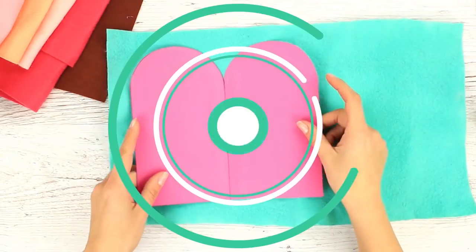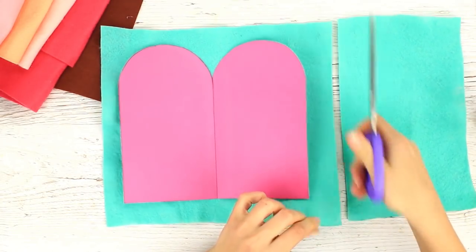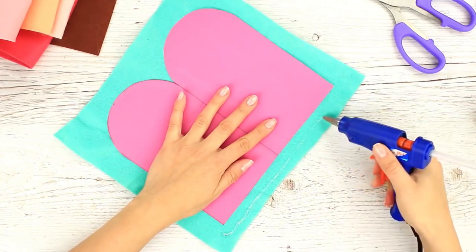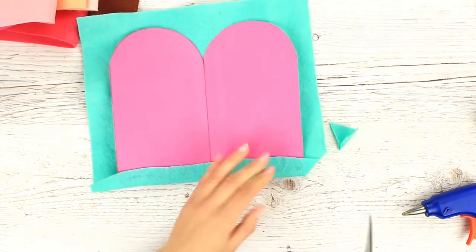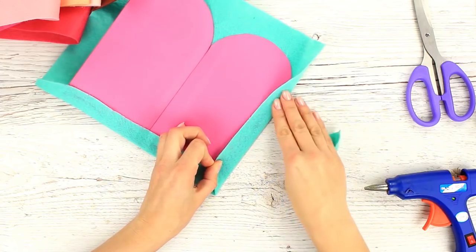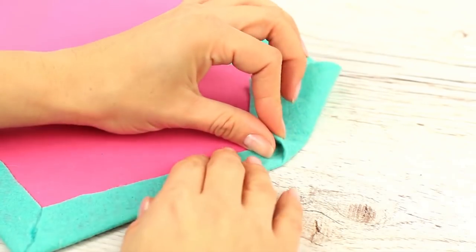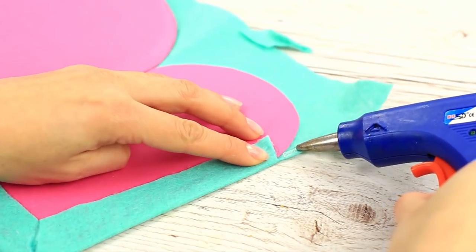Place it on a piece of thick felt and cut off the excess. Add hot glue across the edge and attach the fabric to the base. Snip off the corner and continue gluing. To make it neat on the round top, fold up the felt to cut off the excess, then hot glue the edge.